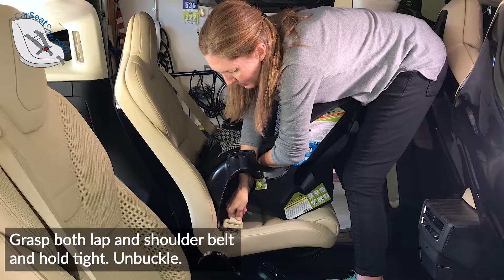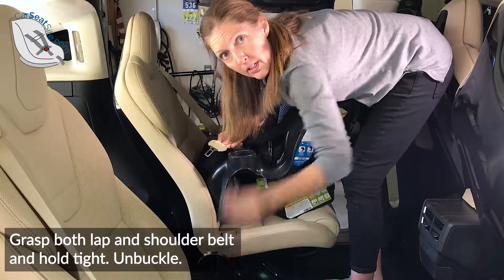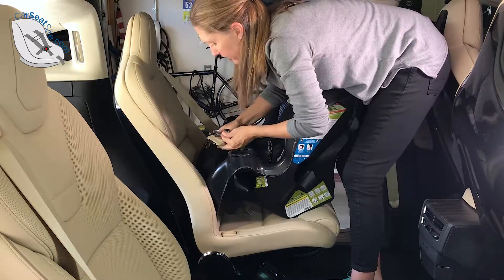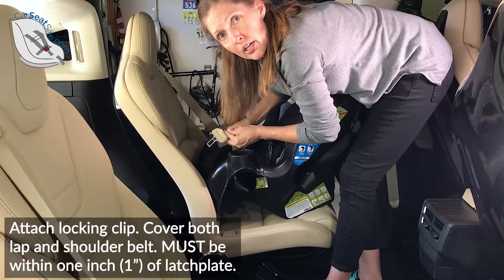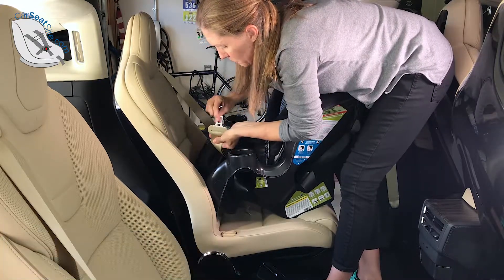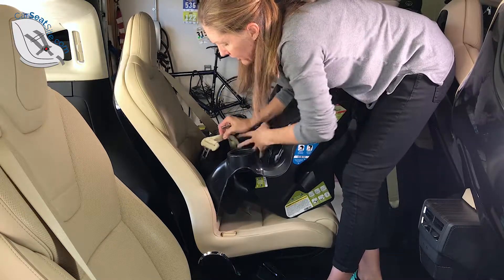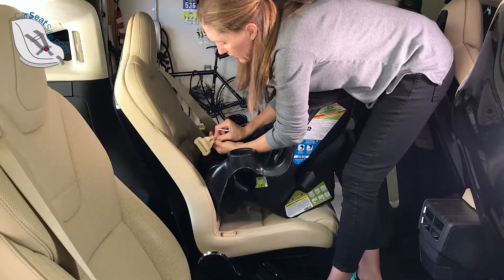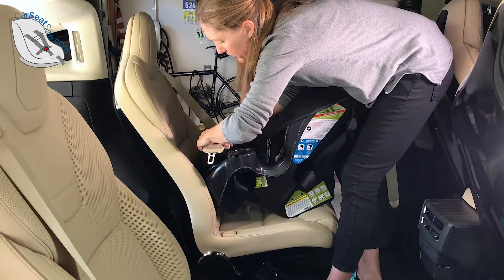Grab the seat belt nice and tight, don't let go, and grab your locking clip. We want to place the locking clip within an inch of the latch plate — the latch plate is this piece right here. The easiest way to put the locking clip on is to pinch the seat belt like that, and then the locking clip just slides right on.